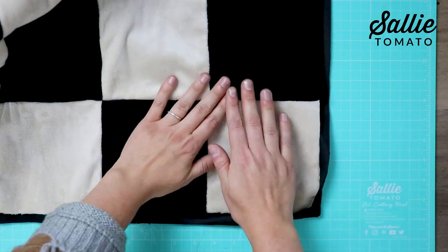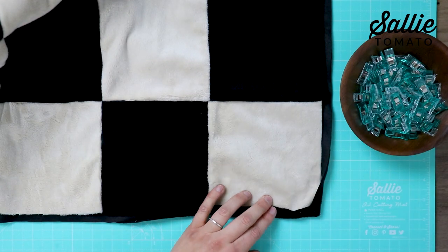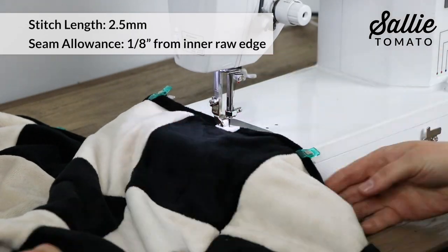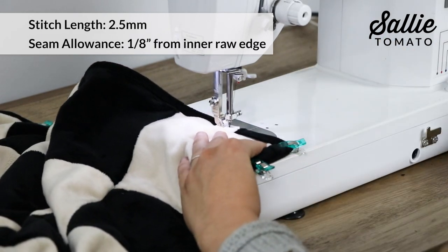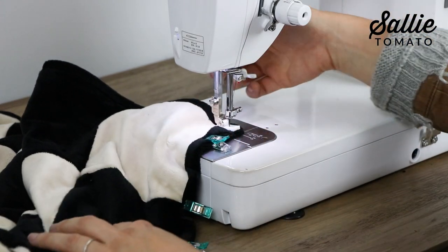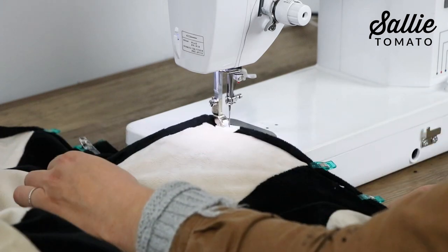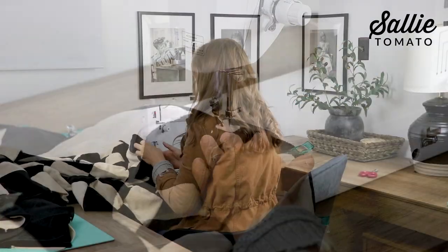Continue that same method for all four corners. Once that's done, wrap the remainder of the binding to the front side and use sewing clips along all the side edges to hold the binding in place. Bring your blanket over to the sewing machine and stitch an eighth inch from the inner raw edge of the binding. When you reach a corner, stop with your needle in the down position, raise up your presser foot, and shift your blanket so you can sew along the next length side. Continue sewing around the entire blanket to attach your binding — and that's it!